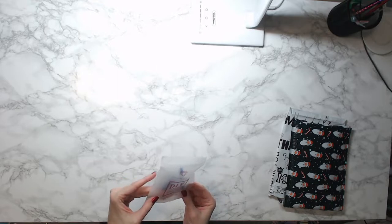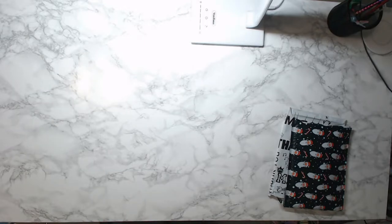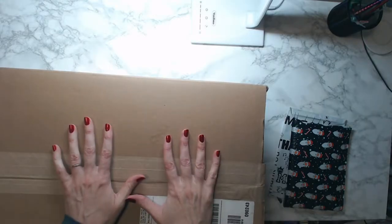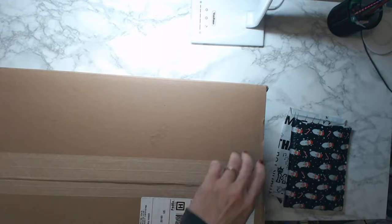Oh wait, my dog's barking, sorry about that. I think I just got my Harbor Freight storage containers — hold on, let me find out. Well, bam! I did! I'm so excited, I've been waiting for these for so long!